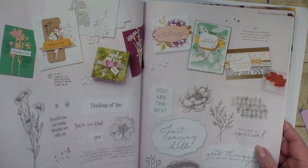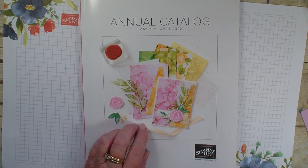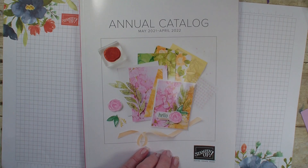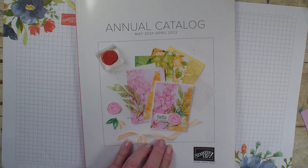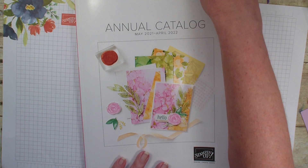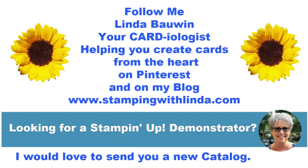That is all the cards I have from this swap. I hope you've enjoyed this share and that you take a look at the inside of this beautiful annual catalog. If you are a customer of mine and have purchased from me in the last six months, you should have gotten this catalog in the mail by now. If not, make sure you reach out to me. And if you don't have a copy and don't have a demonstrator, I would be more than happy to send you one if you're interested in purchasing. Hope you've enjoyed this video — we'll talk to you real soon. Bye-bye.